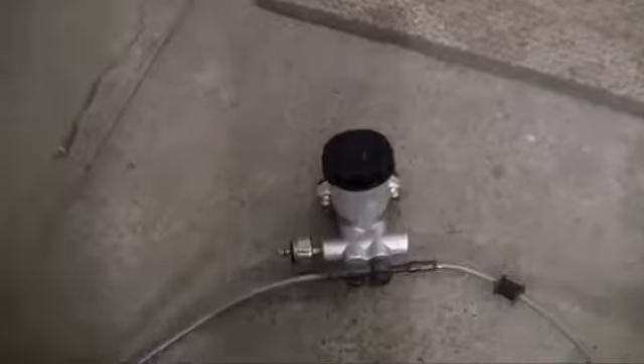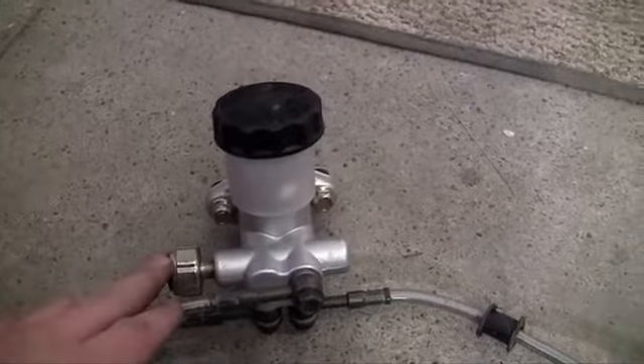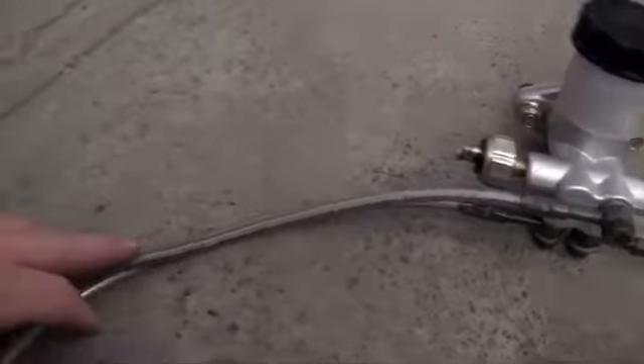So it pretty much starts right here with a master cylinder. This is the part that's going to connect right behind your brake pedal, and it's filled with hydraulic fluid, or brake fluid.